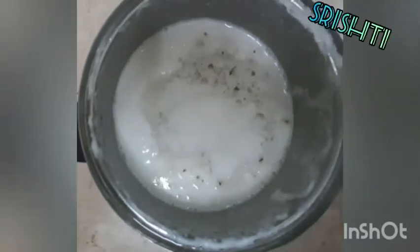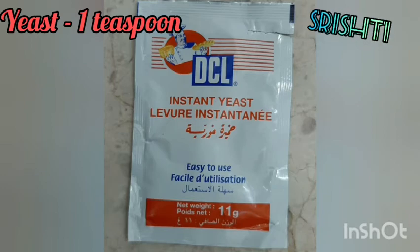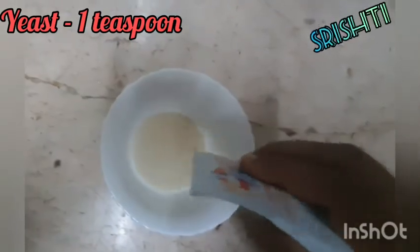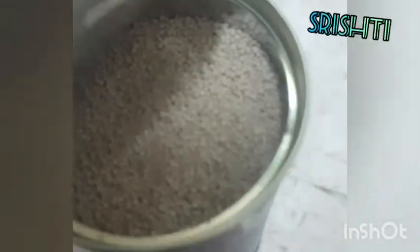The ginger is mixed with a pinch of salt. I have it at the bottom of the box. It is a simple texture, but it is also a simple texture.